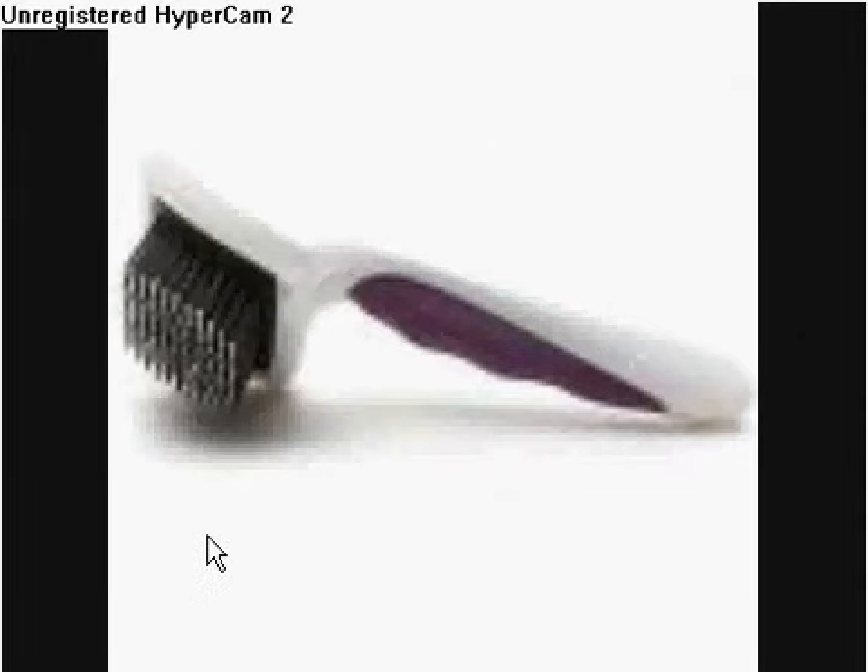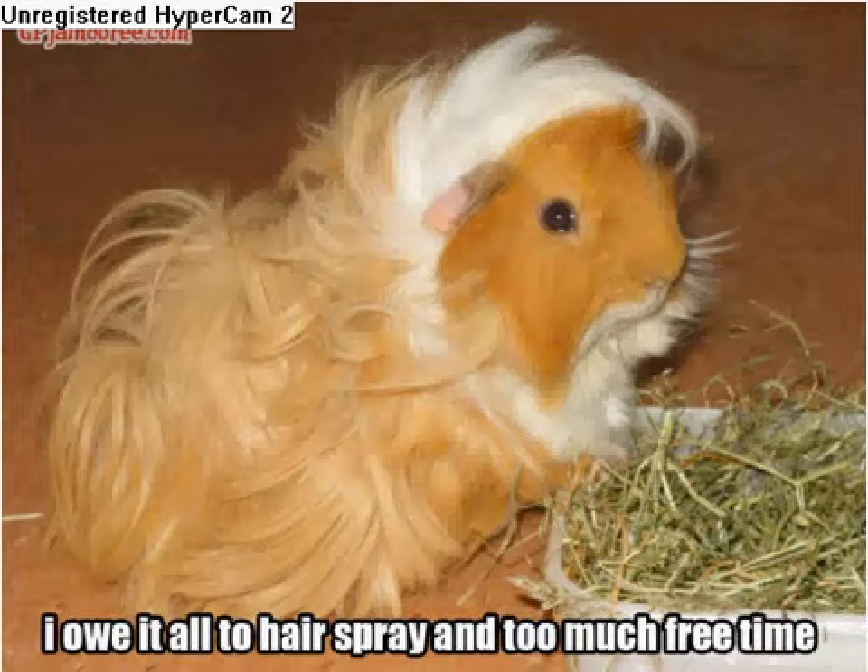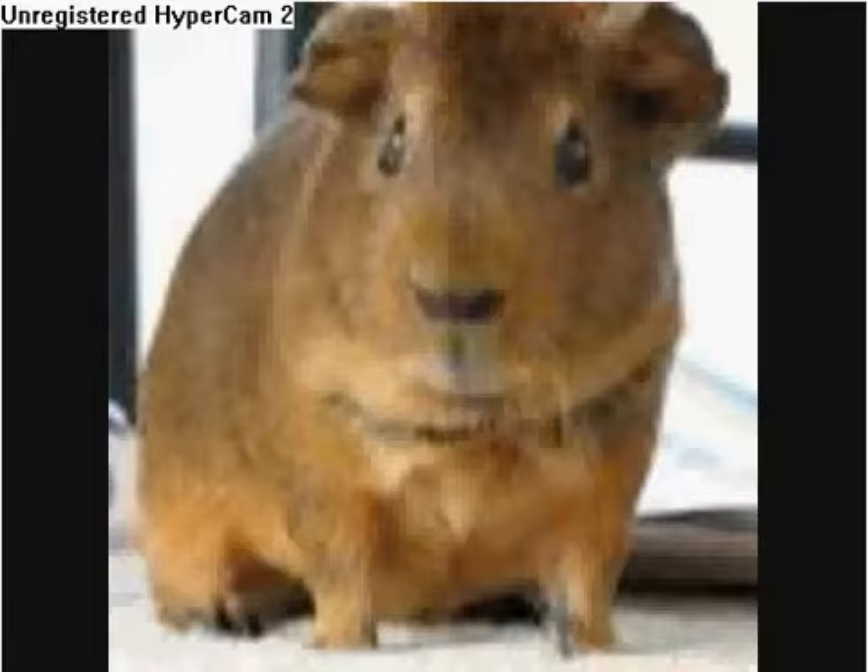Just to recap: groom your long-haired guinea pig once a week, and your short-haired guinea pig once a month.